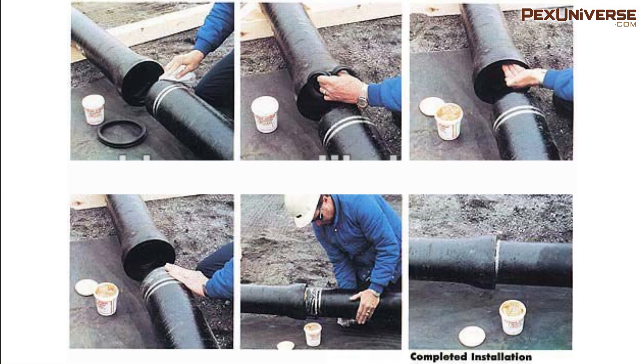For heavy cast iron, the joints were caulked with a material called oakum and then melted lead was poured into the fitting, which was a labor-intensive method, and if you messed up there was no redoing it. Then the city transitioned from extra heavy cast iron to service weight cast iron, which made things easier, and that's where the no-hub couplings came into wide use.